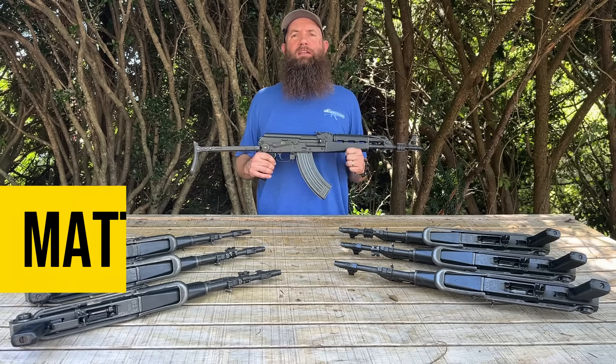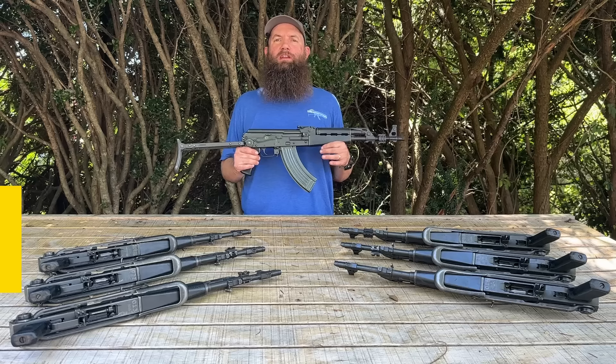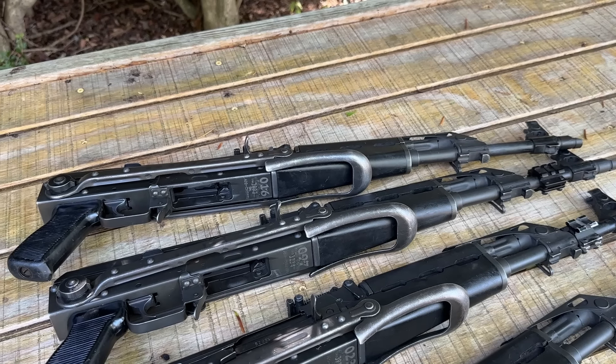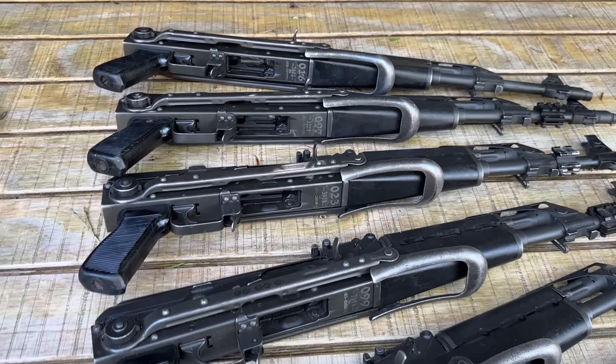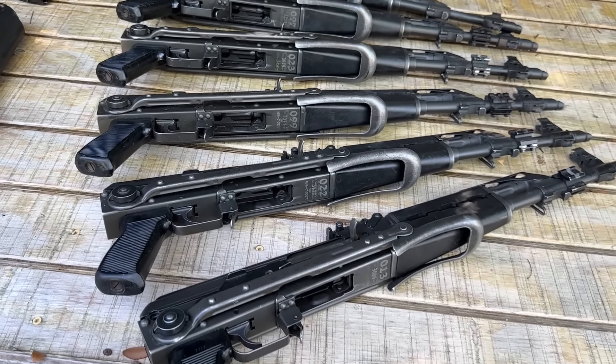Hello everybody, welcome back. My name is Matt here at the Atlantic Firearms Channel. Today we're looking at something very interesting — we love AKs, and today we're looking at something quite unique. This is a special purpose weapon made for foreign weapons training and contract use.